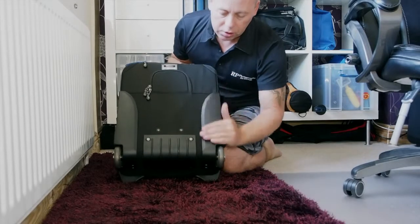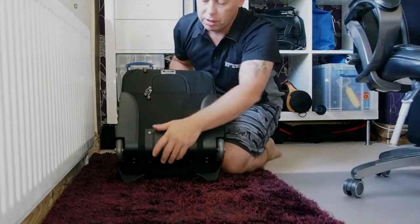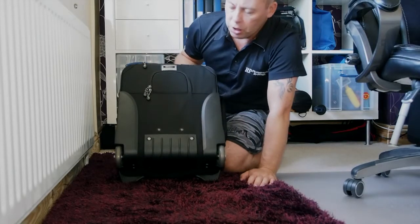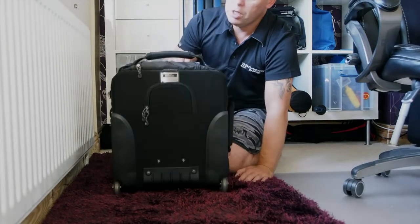On the back there's a bash guard, and it's also got a rounded bash guard coming underneath. So when you're banging up curbs, you're not going to scratch or rip any of the material.